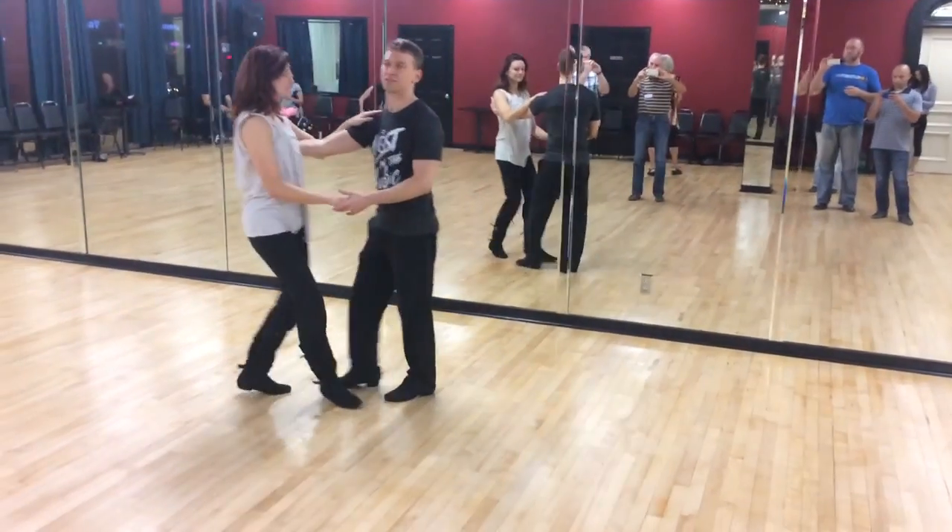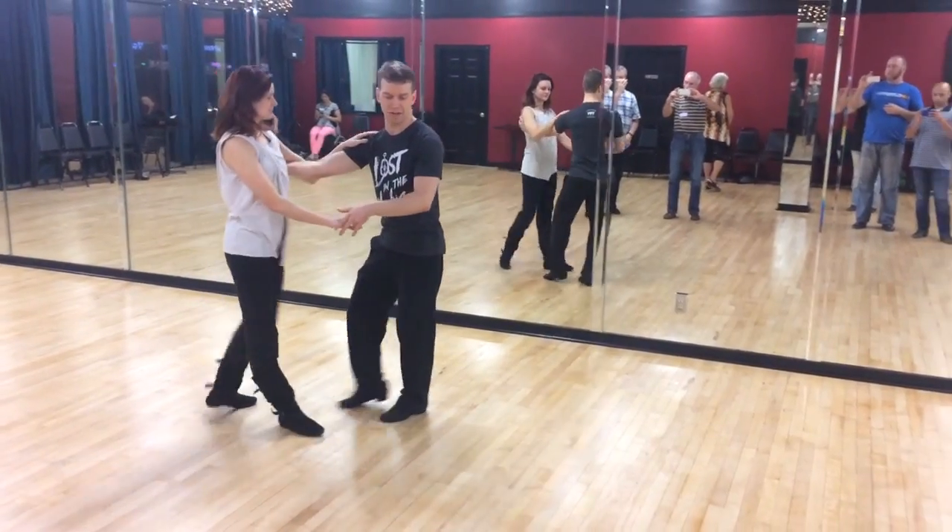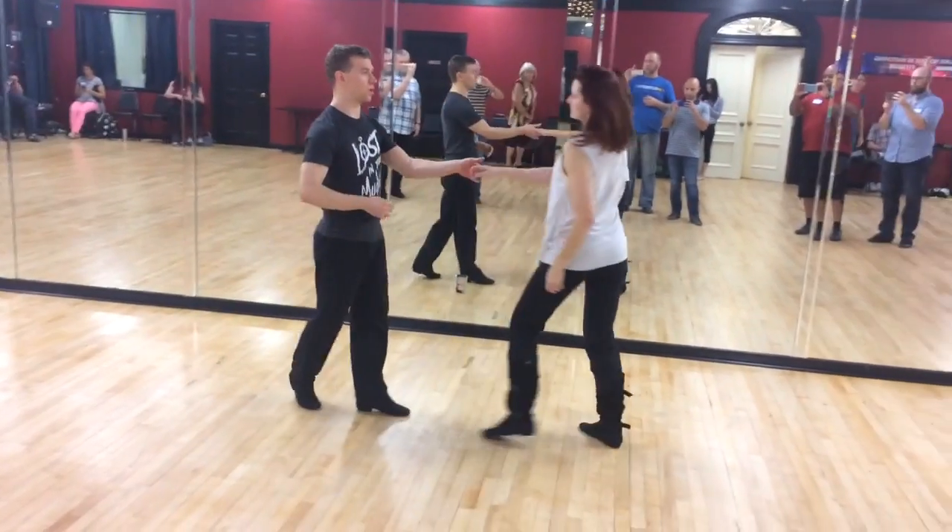Starter step. Triple left, triple back. We came around. Three and four.